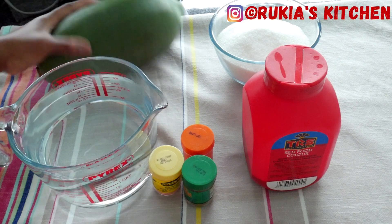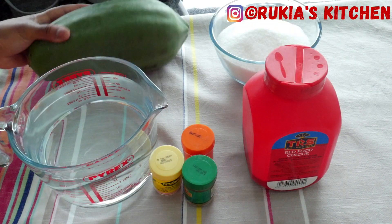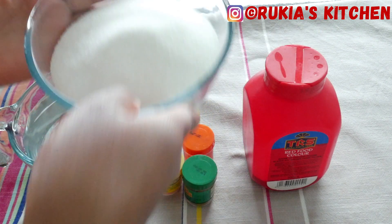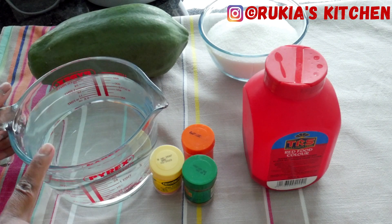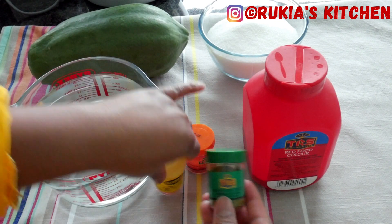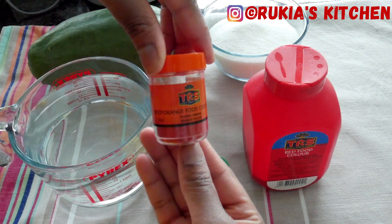For today's ingredients you're going to need a raw papaya, one and three quarter cups of sugar, three cups of normal water, and different types of food coloring. I'm going to use green, orange, yellow, and red — or you can use any food coloring that you prefer.